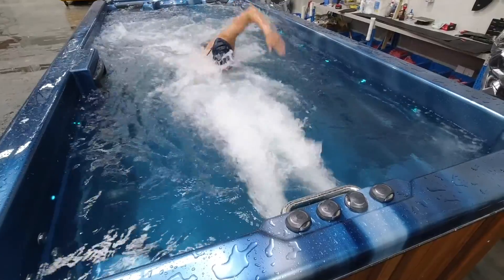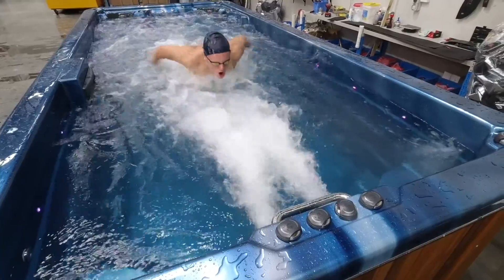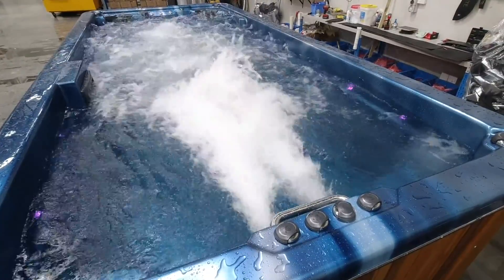Now with the third pump switched on, Jai can begin freestyle stroke. You'll notice that the jet stream is strong and he can swim steadily without outrunning the flow or touching the end of the swim spa.